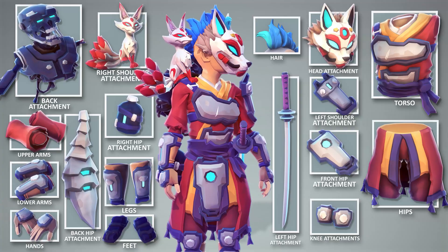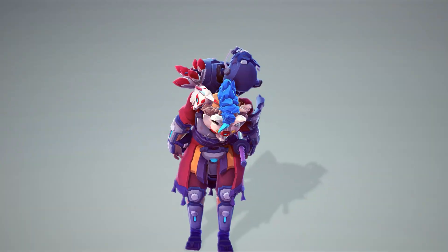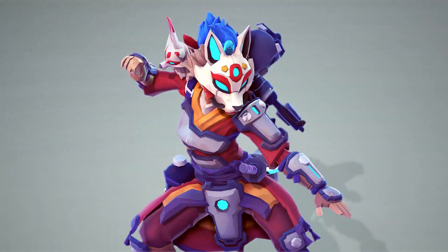Hi, this is Nick from Cinti Studios. We're stoked to share our free starter pack — a ton of unique new character parts, including sci-fi civilians, fantasy knights, and more.